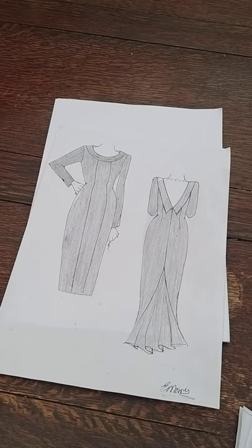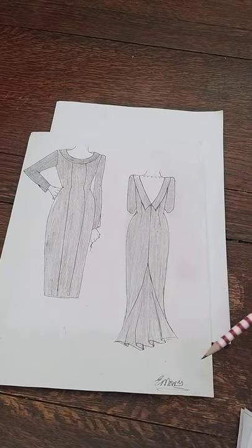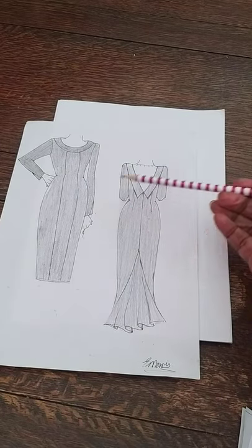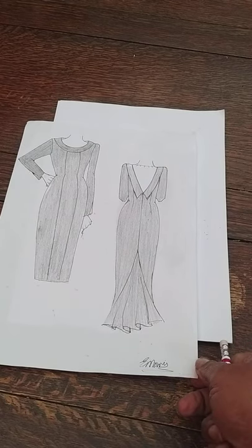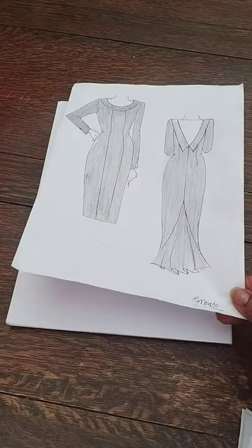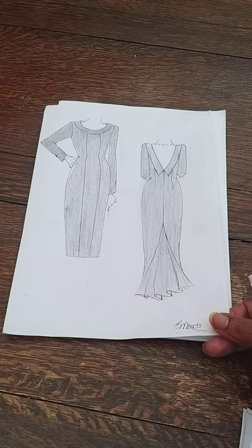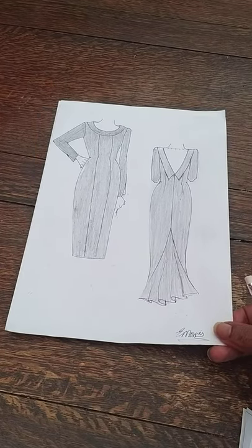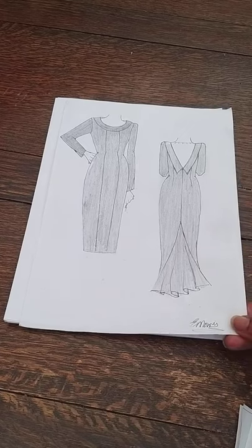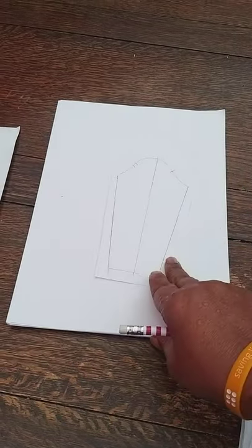Hello and welcome back to Pattern Making with Lit Morris. We're still on the journey making the pattern for this beautiful dress. We're now going to be doing the sleeve, and then we're going to move onto the collar as soon as we finish the sleeve. Welcome back again whether you're watching for the first time or you've been watching all along — thanks for watching, and don't forget to comment, share, and subscribe, and let us know how you're getting on.